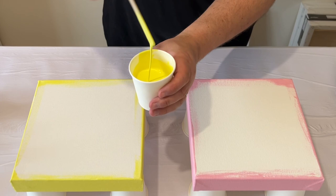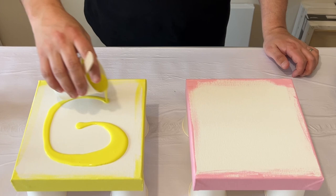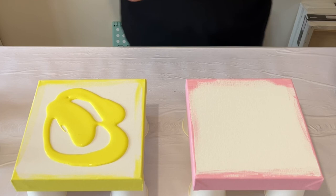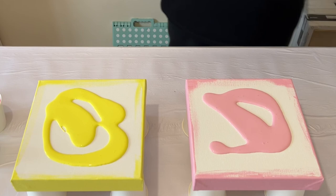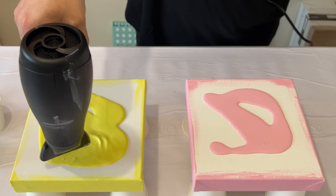Let's take those colors and put them on the canvas and blow them out — a very basic color palette. Yellow on one canvas, pink on the other, and then I'm going to layer the black and white on each base. On one I'm going to do black, white, black, white; on the other I'm going to do white, black, white, black.